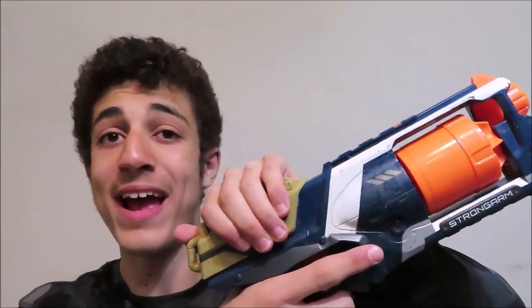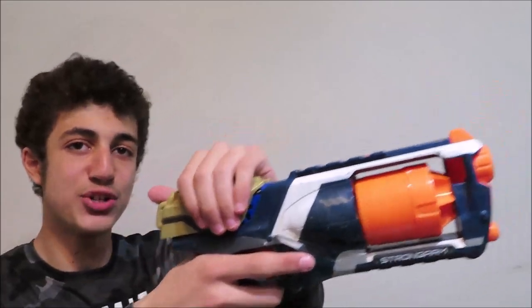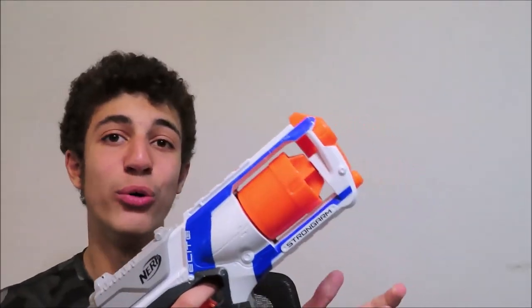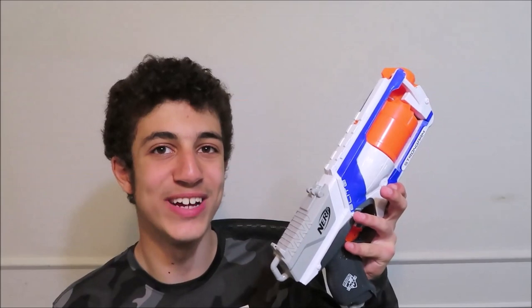Hey guys, welcome back to Nerf Ops. My friend gave me this Strong Arm and it shoots perfectly fine, but the barrel does not rotate, which makes it super inconvenient. After two of my guns having this issue, I figured it was a pretty common problem. Let's open it up and fix them.